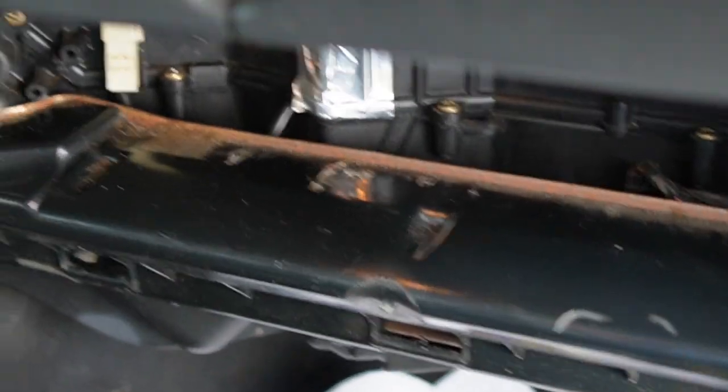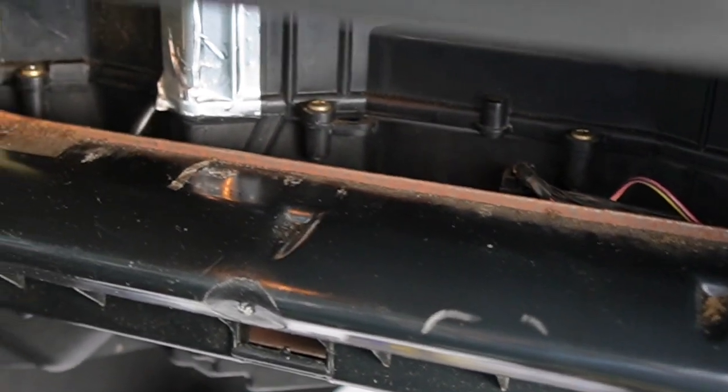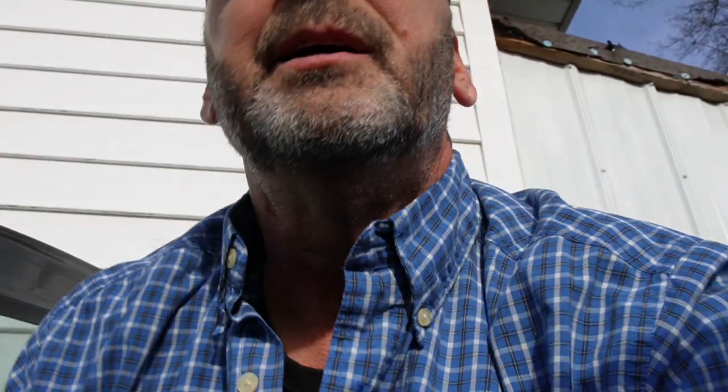All we have to do is put our glove box door back on. Alright, so there it is — the fix to our no heat on the passenger side. With that said, until next time, I'm Roger Ratchet. Thank you for watching.